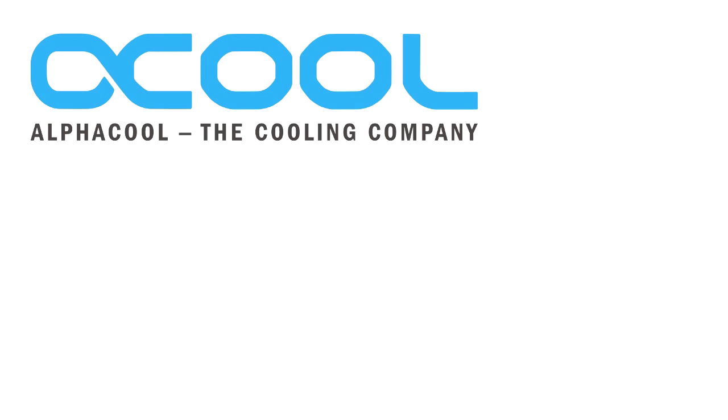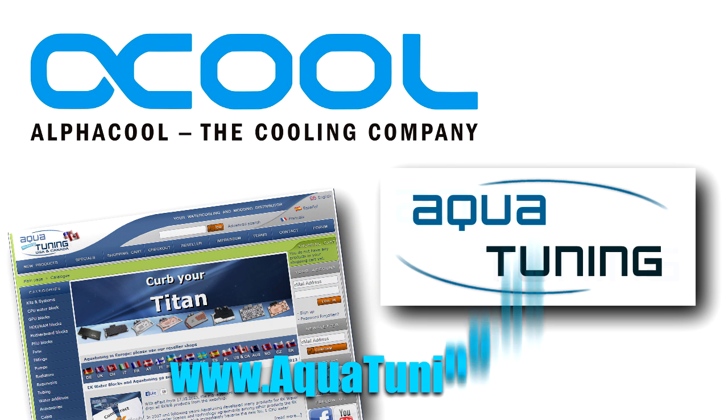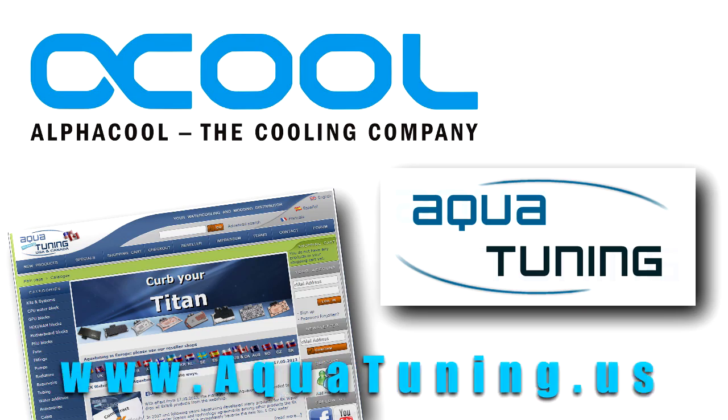Today's video is brought to you by Alphacool and AquaTuning. Whether you live in the US, Canada, or Europe, be sure to check them out at AquaTuning.us for all your water cooling and modding needs.